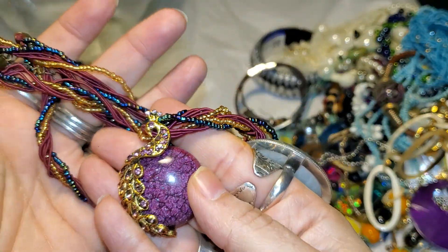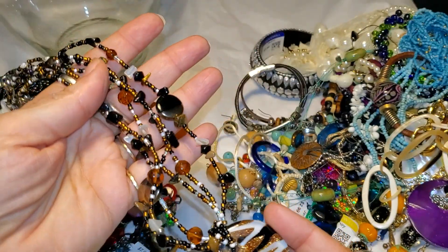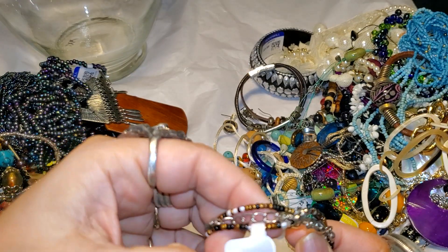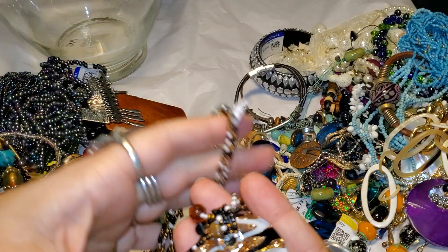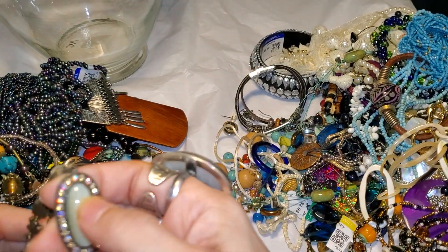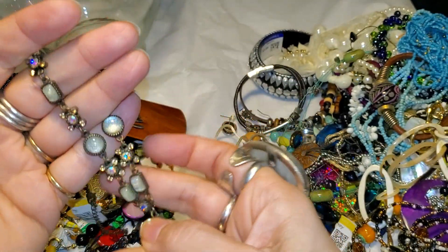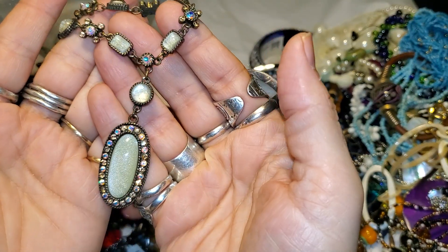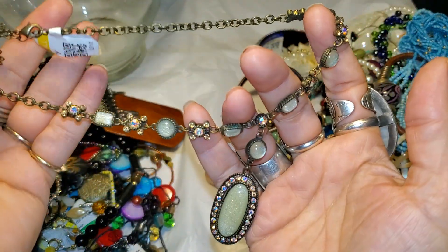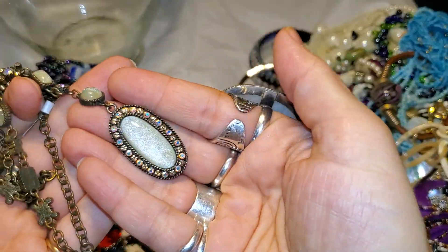Oh, that is pretty too. That is pretty — that looks like a peacock. And that's just a glass necklace. Cannot see the price but that's pretty — that's very pretty. Oh look at that! I was looking through the jar and I thought it was a ring — that's a beautiful necklace. A beautiful pretty necklace. And it was four dollars at one point — that is very pretty.